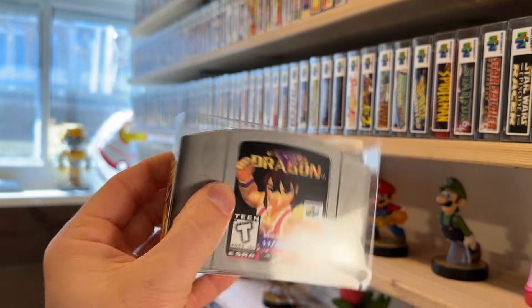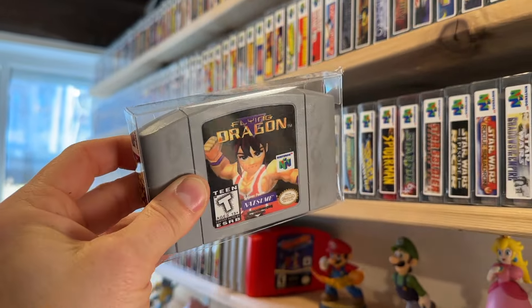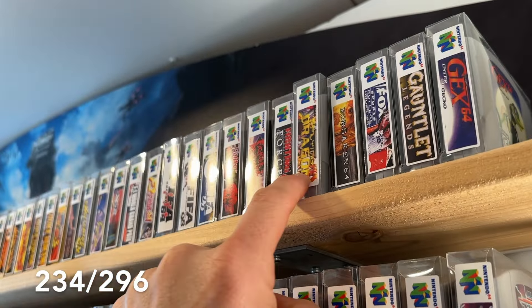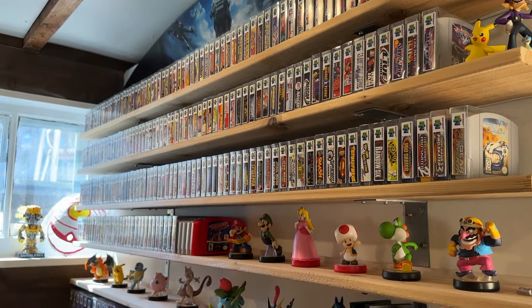That's a wrap on the dirtiest N64 cartridge I have ever come across. We managed to get it working and added a new game to the collection — this one is number 234 of loose carts added to our N64 set. I should have a new series on the way when we are down to the last 50 games on a quest for the entire loose North America cartridge set for the N64, so keep an eye out for that. I appreciate all the likes, comments, and subscribes — all that good stuff goes a long way in helping my channel grow. Thanks so much and I'll catch you on the next one.